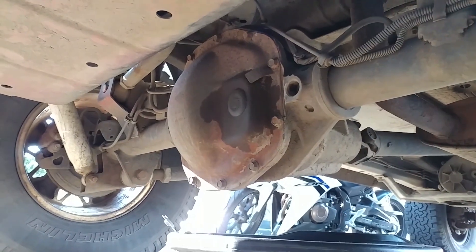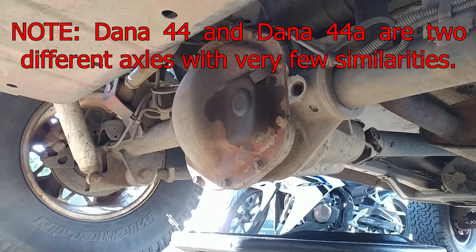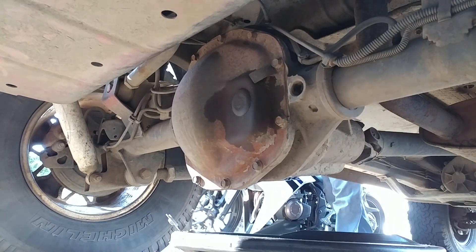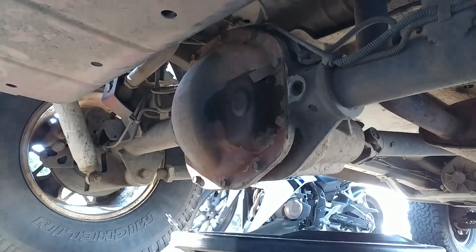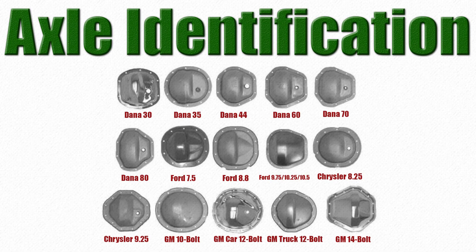This Dana 44A rear axle can be found in vehicles made by Dodge, Ford, GM, Nissan, Corvette, Mitsubishi, Pontiac, Jaguar, and International. So even if your axle isn't a Dana 44A, the general process shown in this video will help you understand how to change the fluid in many similar axles. Here's an image I made to help you identify which axle you have.